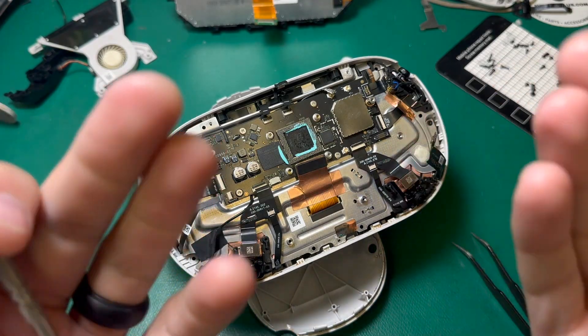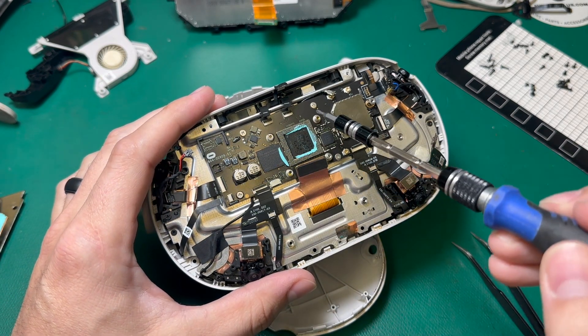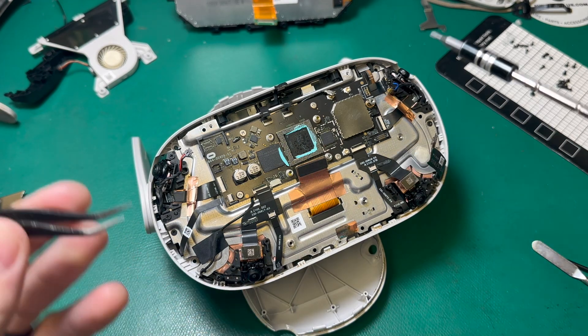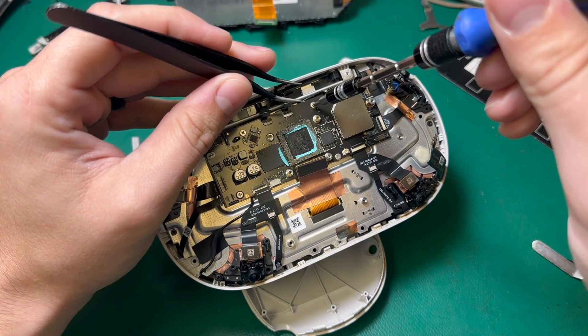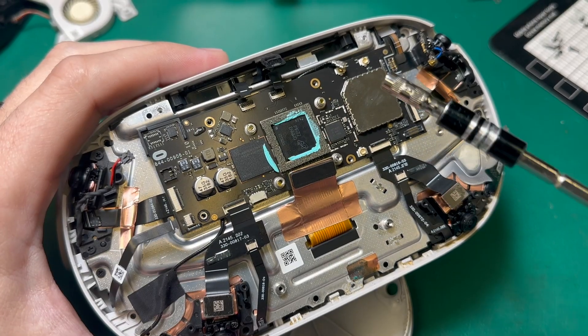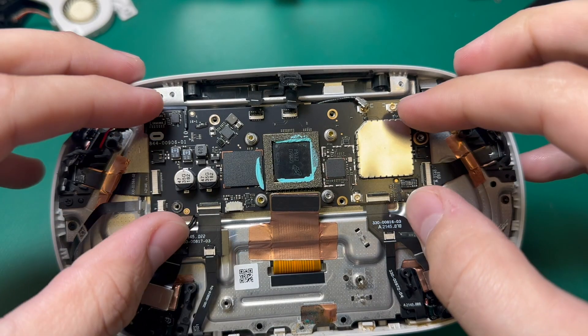Now we need to remove the motherboard. I'll start by taking out the four Phillips screws that hold it in. They are non-ferrous screws, so I need to take them out using a combination of my screwdriver and my tweezers. For this little screw right here I need a 3.5 hex bit, and now the motherboard should be free to come out. Try to come out as straight as you can, because the motherboard is hooked on these.